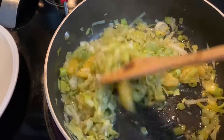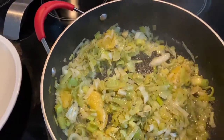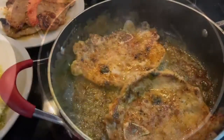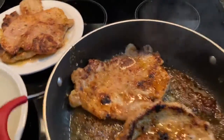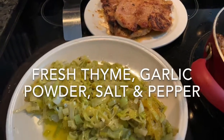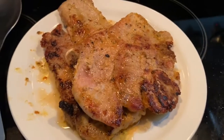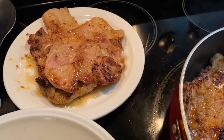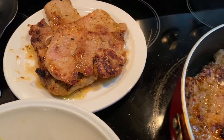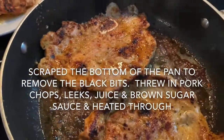I'm about to pull the leeks out and get those pork chops cooking. I forgot to mention that while I was cooking the leeks, I added fresh thyme — you can see the thyme leaves in there. The pork chops were seasoned with kosher salt, freshly ground black pepper, garlic powder, and onion powder. I'm frying them up in a little olive oil and butter.